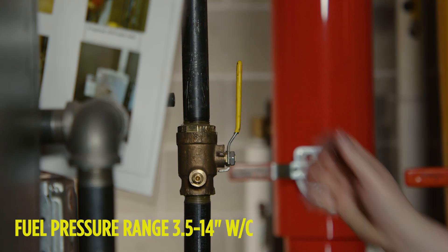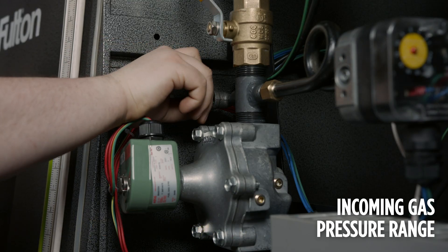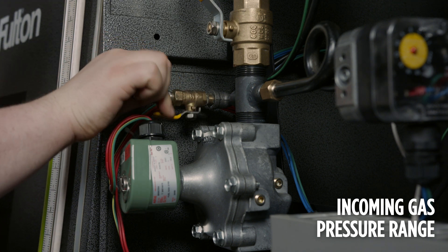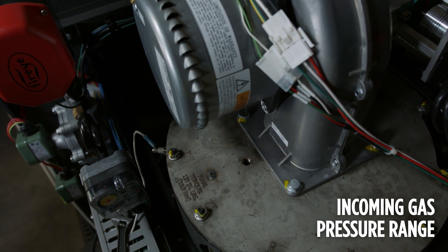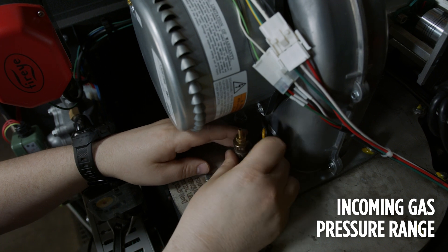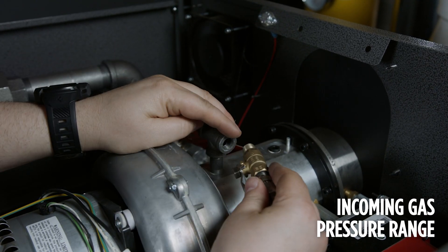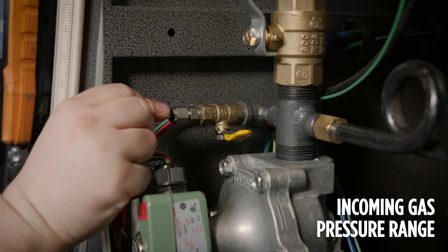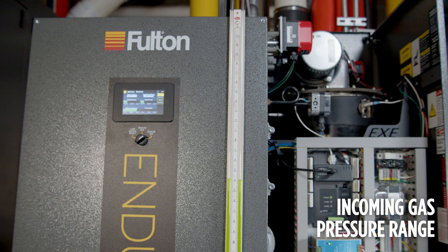A slack tube manometer should be used to check gas pressures in and around the boiler. The gas pressure range for the Endura XE boiler is 7 to 14 inches of water column. Remove the main valve downstream gas pressure test port plug and thread in a test port fitting. A test port also needs to be installed in the eighth inch NPT for the fan discharge pressure. There is a quarter inch port on the back of the air switch. Attach a manometer to each test port. If only one manometer is available, test each pressure one at a time.